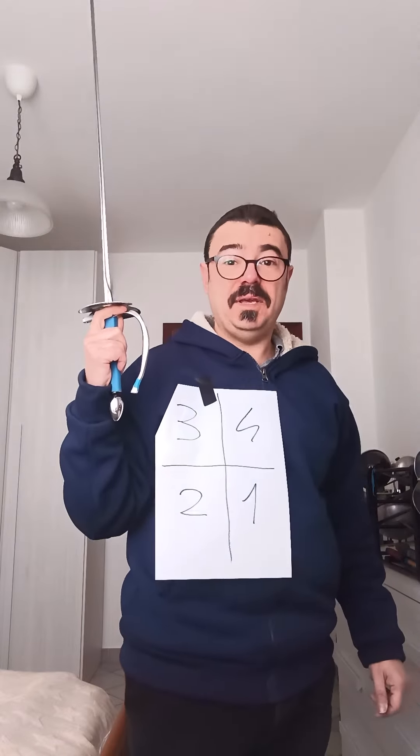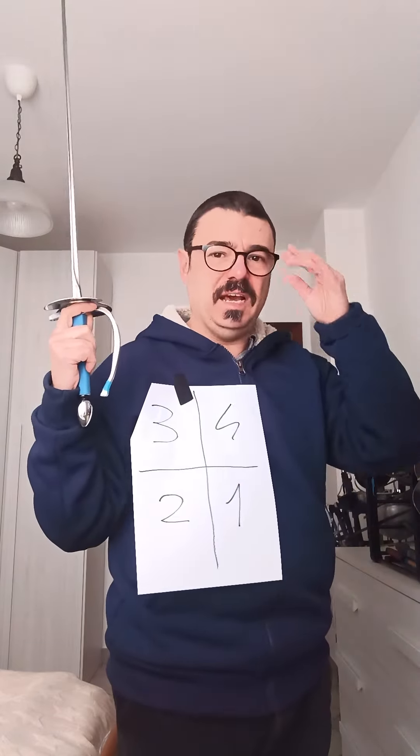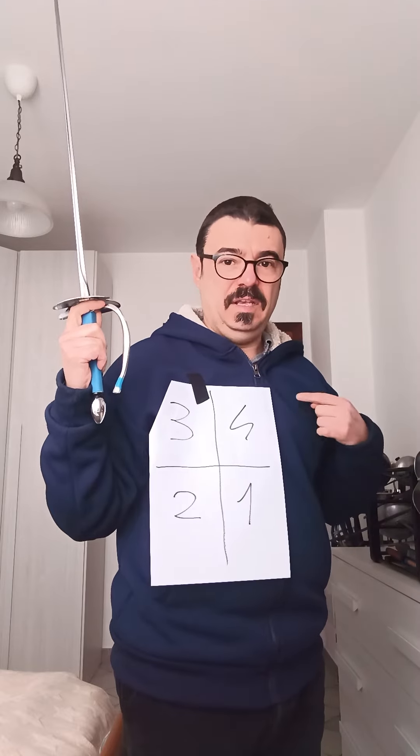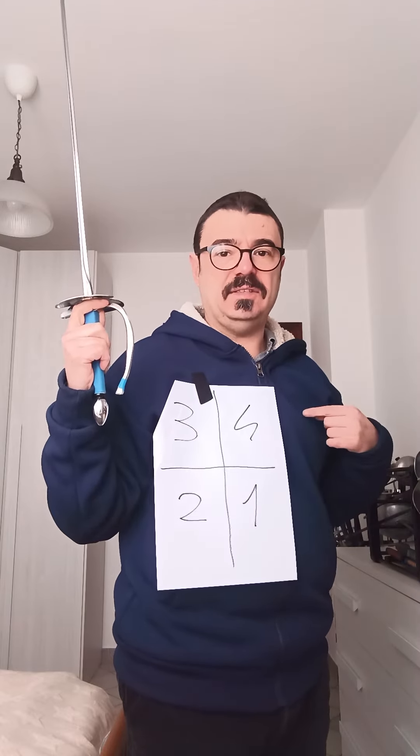In order to understand the basic parries, you have to understand the basic lines. Terza, or tiers, is on my right shoulder side. Quarta, or fourth, is on my left chest side.